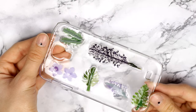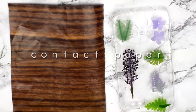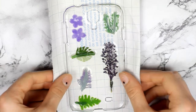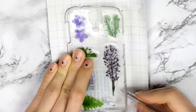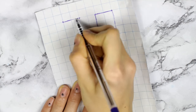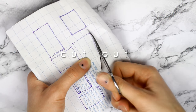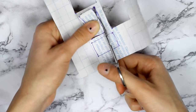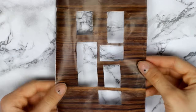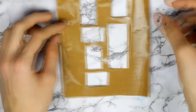After the resin is dry, it looks like the flowers came with the case because the resin dried hard and looks like plastic. For the wood effect, I used some contact paper and first made an outline of all the flowers on the case so I know where to cut. After that, I cut out the windows for the plants, then peeled off the sticker and placed it on the case, making sure each plant is visible.